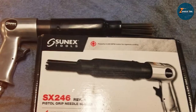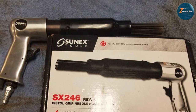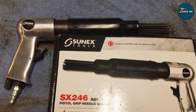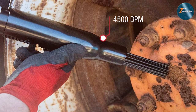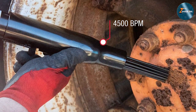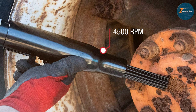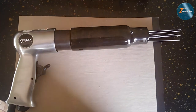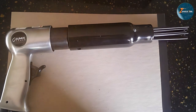When it comes to usability, this device has a 19-needle design that provides a quick yet thorough scaling experience. You can expect high performance — its 4,000 blows per minute are sure to efficiently get the job done. It's also fairly lightweight, which is great for maneuverability. The Sunex SX246 has been engineered for durability, so rest assured it is a long-term investment.